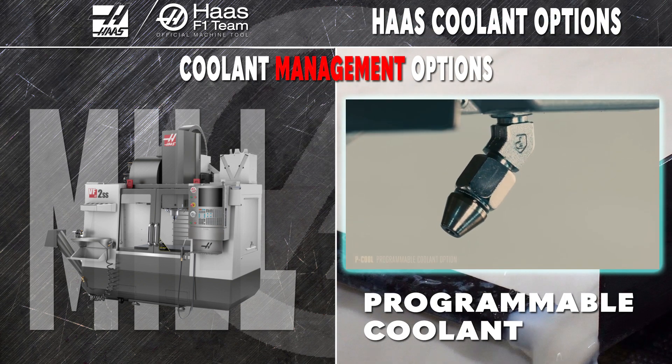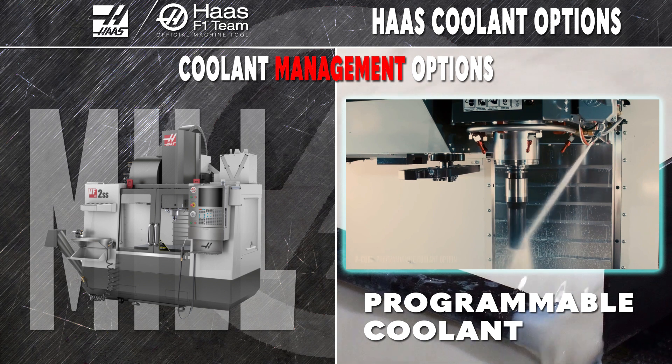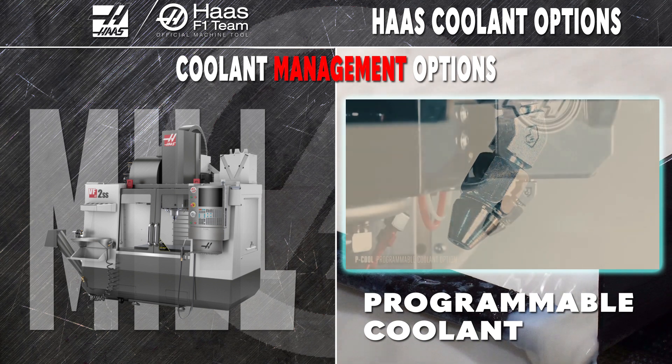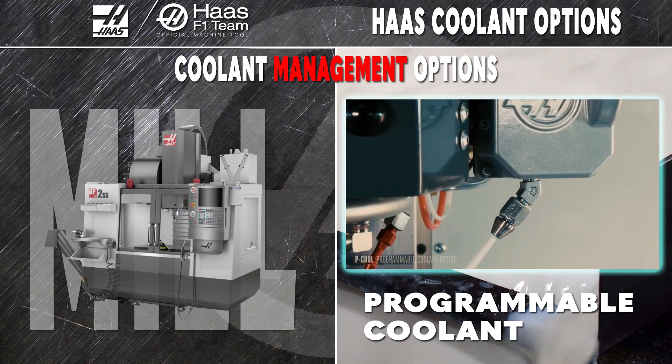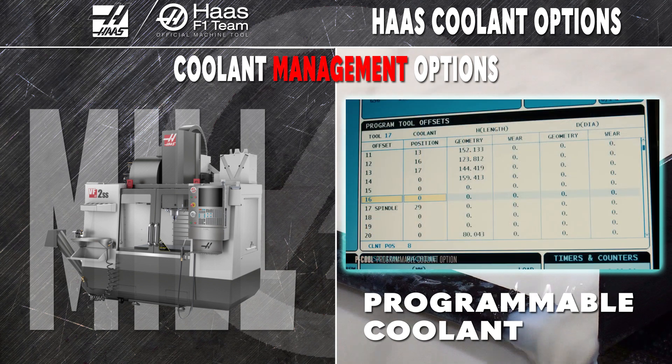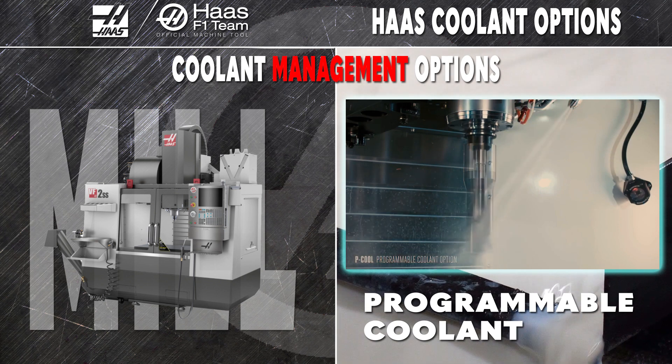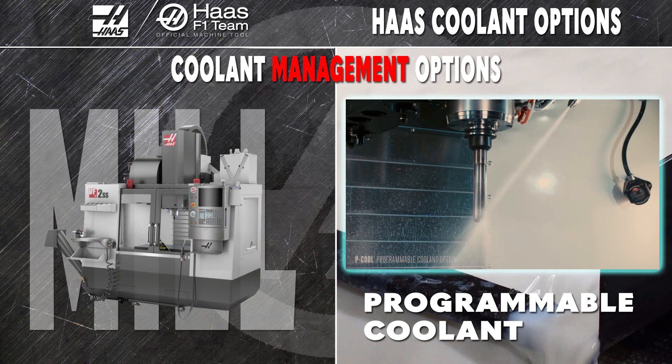Your mill can get even more versatility from your standard and high pressure coolant pumps by adding a programmable coolant, or P-Cool system. Driven by M codes in your program, P-Cool puts your coolant right at the cutting surface where you need it the most. Since it's linked to your tools in the tool offset table, P-Cool is ready to go after every tool change, saving you a ton of time.